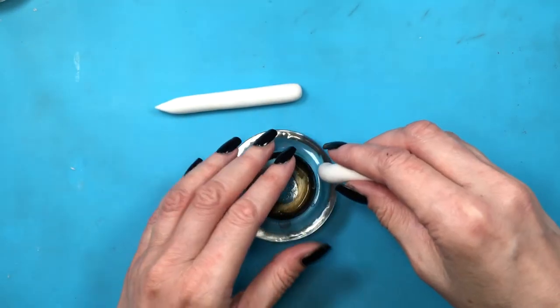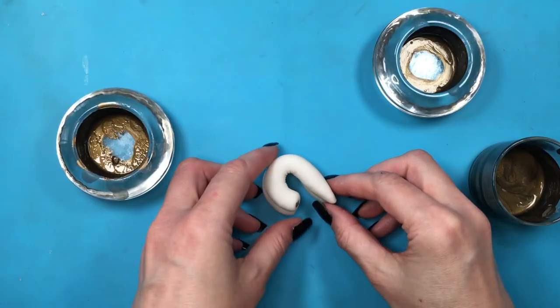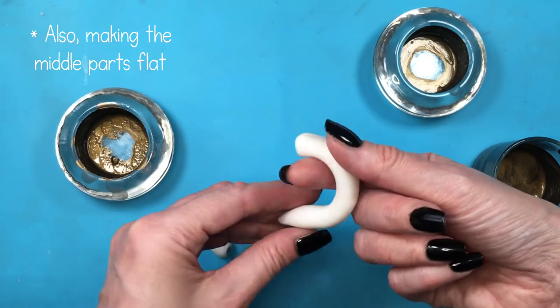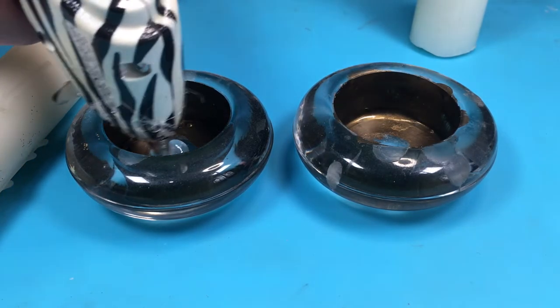I'm going to be making one of those ends pointy. The shape I'm going for is like the beginning of a question mark without the rest. My kind of clay dries with air, so I'm letting it dry. If you're working with polymer clay, this is when you bake it. Now making the hot glowing candles on my candle holders.